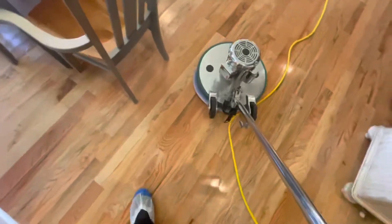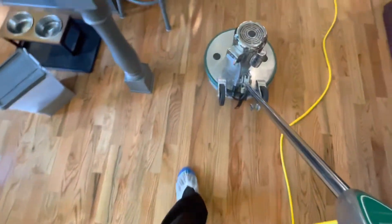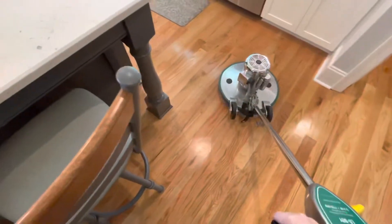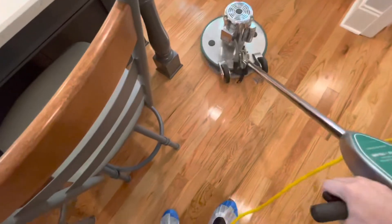We did a pre-vacuuming first. My assistant is vacuuming the other side of the house — we vacuumed here first, so when I get to the other side we'll start the cleaning process.